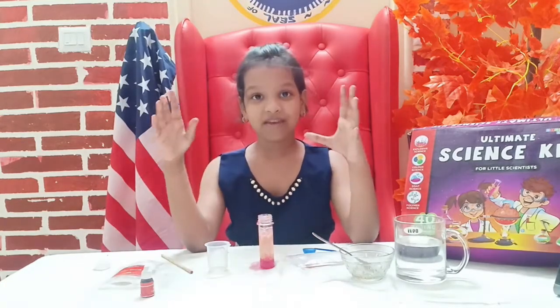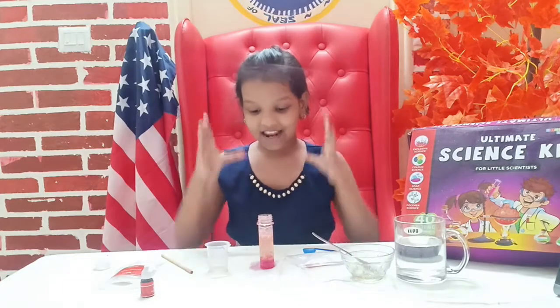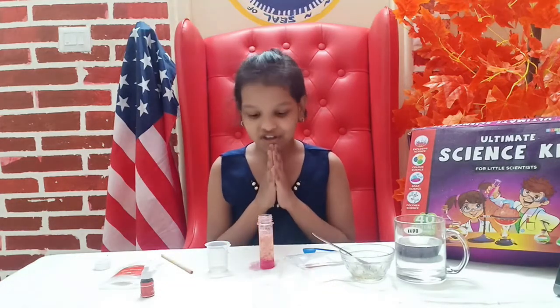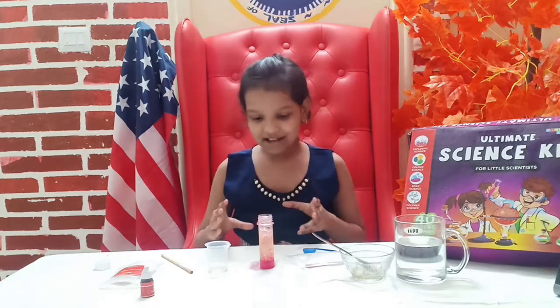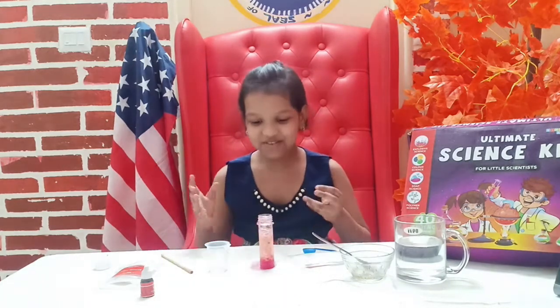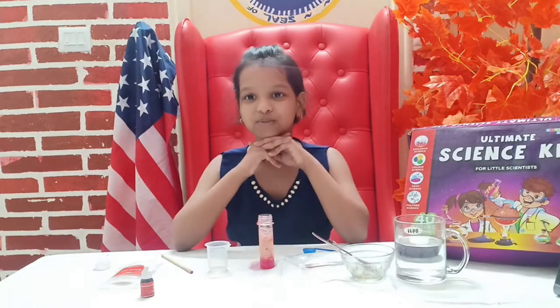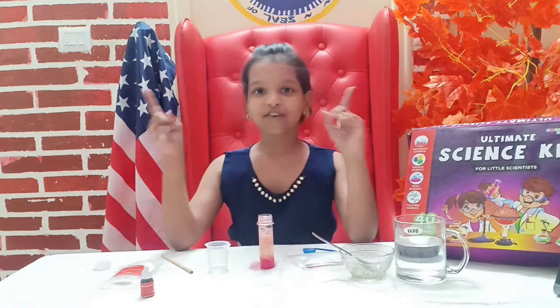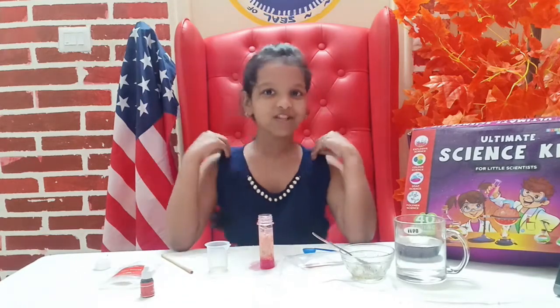I had so much fun making this experiment and I think this is the best experiment I've seen — it is awesome! I was really shocked. Look, the bubbles are moving now too! Thank you for watching today's video, please like, share, and subscribe, and I'll see you in my next video. Bye!